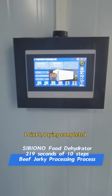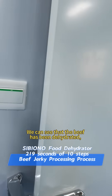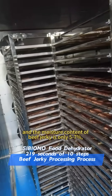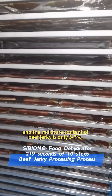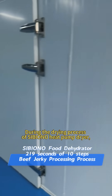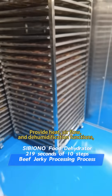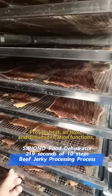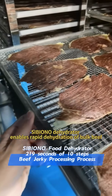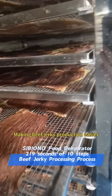Point 6: Drying completed. We can see that the beef has been dehydrated. The moisture content of beef jerky is only 5 to 7 percent, and the color has changed from red to brown. During the drying process, our Sibiono heat pump dryer provides heat, airflow, and dehumidification functions, enabling rapid dehydration of bulk beef and making beef jerky production easier.